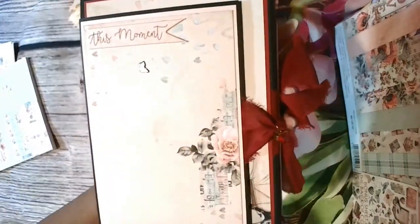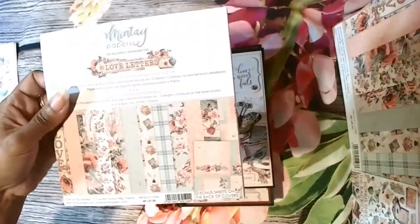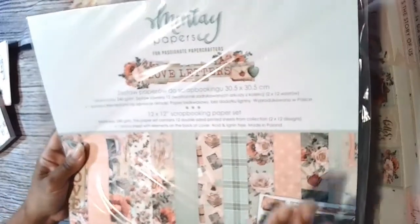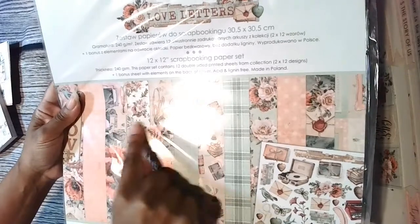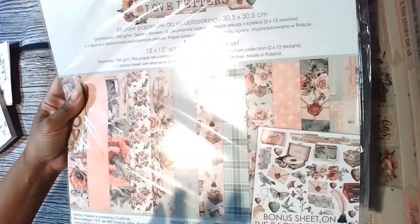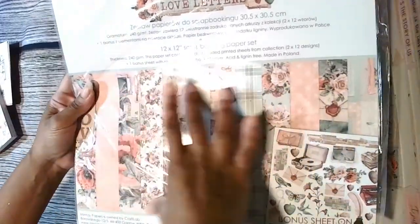On the back there's a chipboard piece, and I used mainly their 12 by 12. Their collections come in 6 by 6 and 12 by 12, and you get six double-sided pages, two of each. Here are the designs going across the front. As I mentioned before, don't ever throw away this front because this whole section right here is still usable.